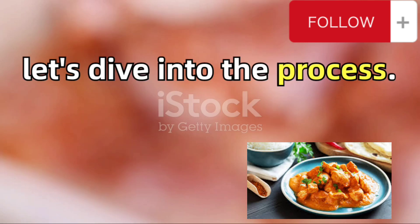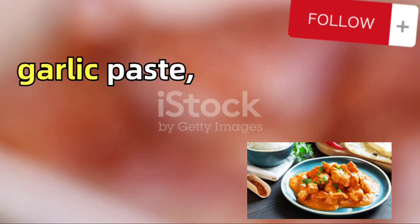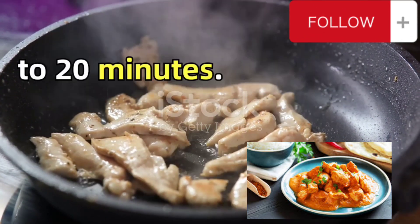Now let's dive into the process. Start by marinating the chicken with the ginger paste, garlic paste, red chili powder, and salt. Let it sit for 15 to 20 minutes.